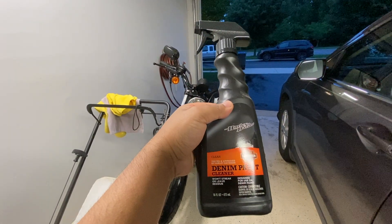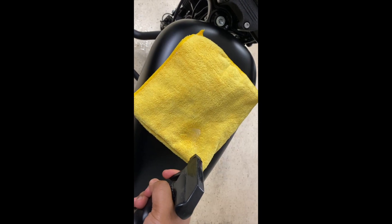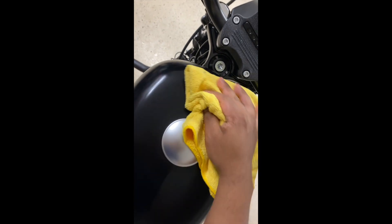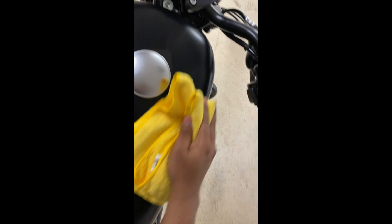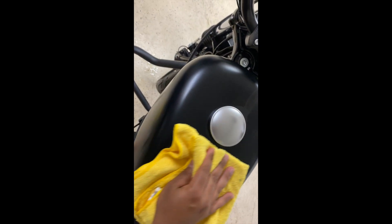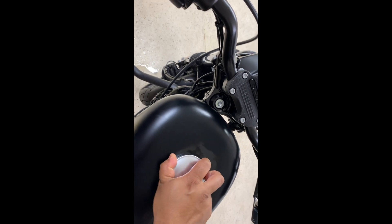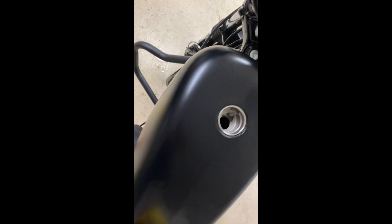Step 7: now we're going to polish the motorcycle. I have a denim paint cleaner that I got from Harley Davidson as well, and I'm going to use that to polish the motorcycle and bring the denim paint back to its full glory. A quick reminder that the microfiber towel has a tag that can scratch painted surfaces, so be careful with that. Also make sure that you polish underneath the gas cap — I normally remove the gas cap and polish underneath those areas as well, because they get exposed to gas when you fill up the tank.